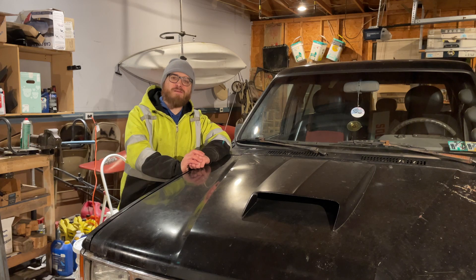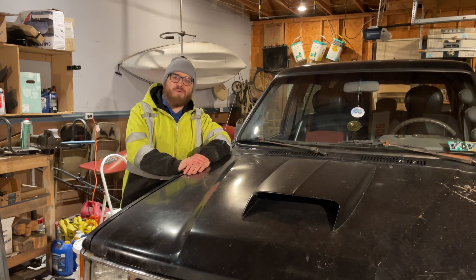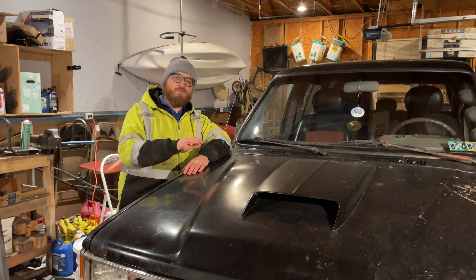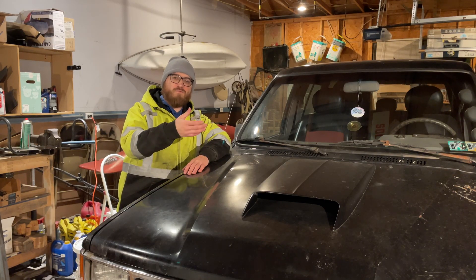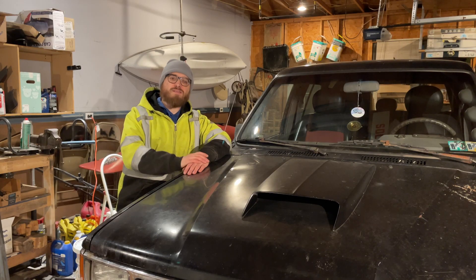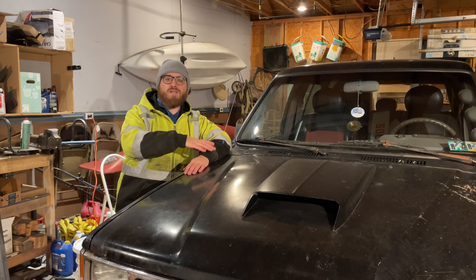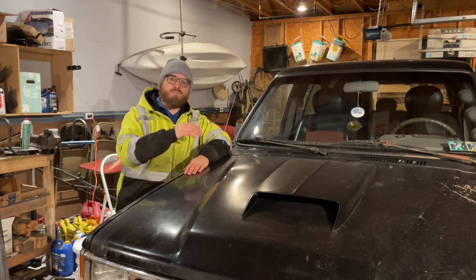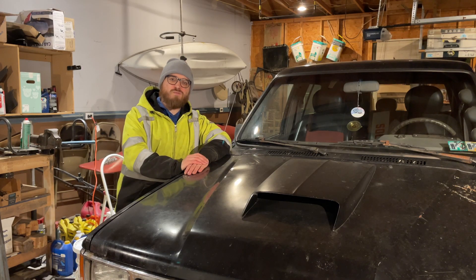With the new fuel pump, everything's working correctly, but it still needs to be a little bit richer. So I'm going to mess with the airflow meter — that's the thing with the little flapper door. Basically I richened it as much as possible while it still runs okay. I'd rather be too rich than too lean.